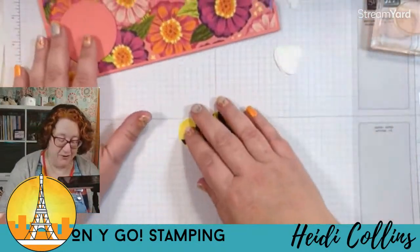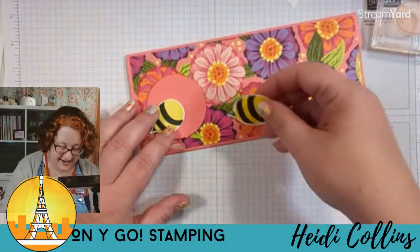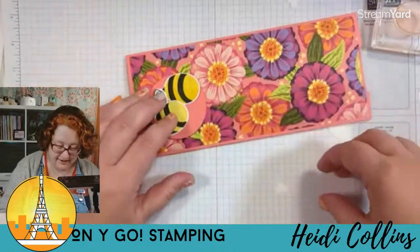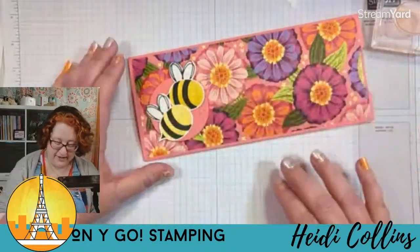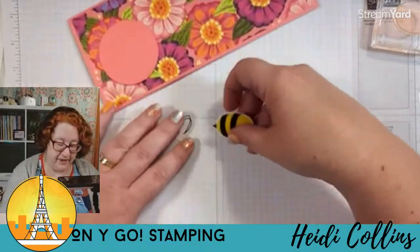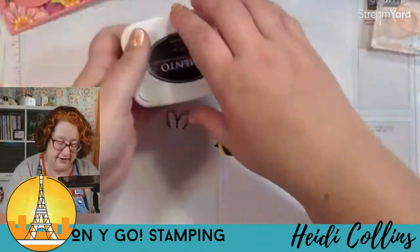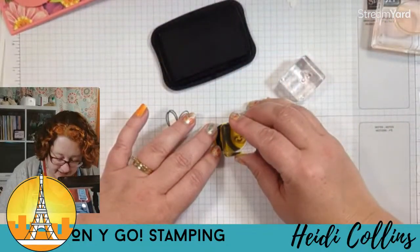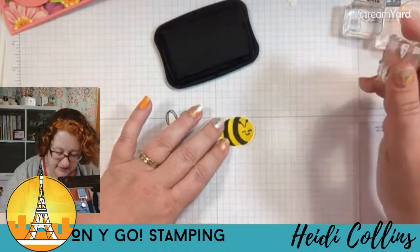If you ordered the Fiesta mystery craft box, you're going to see some tacos with faces. Let's put our little bees on here and see what I want to do. I want to make them going that way because I don't want them flying backwards — I don't know if bees fly backwards, but that seems a little odd to me.